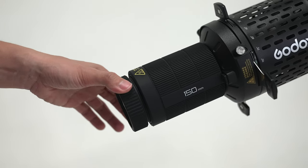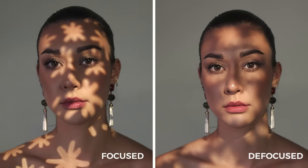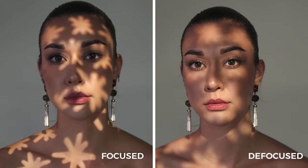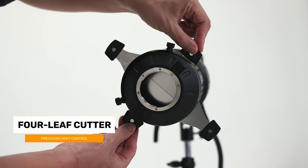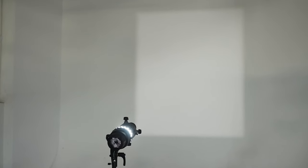All the Godox lenses are razor sharp, and of course you can decide how much blur you want by turning the focus ring. With the four leaves gobo, it's going to be your most frequently used item, and it creates lots of nice geometry shapes.